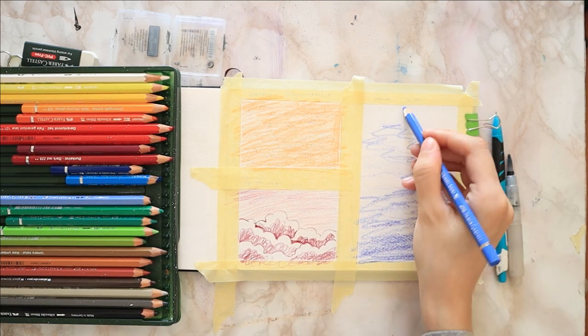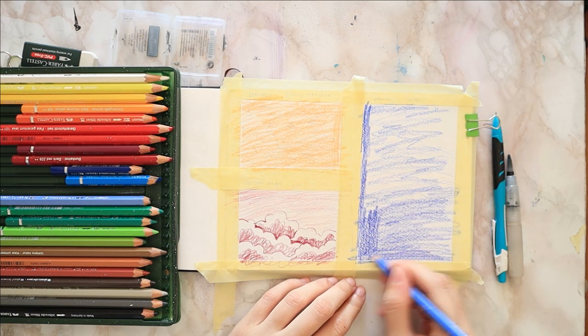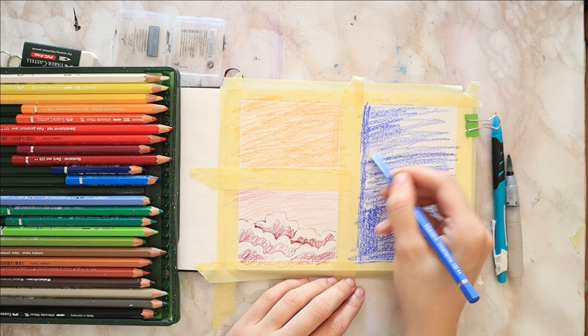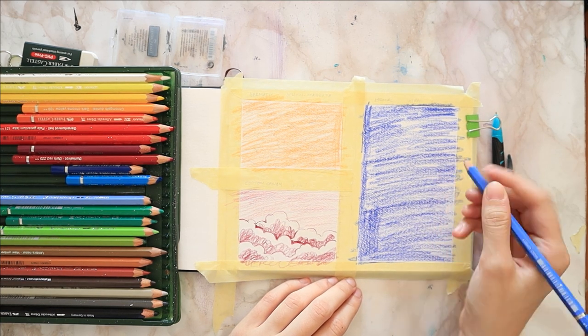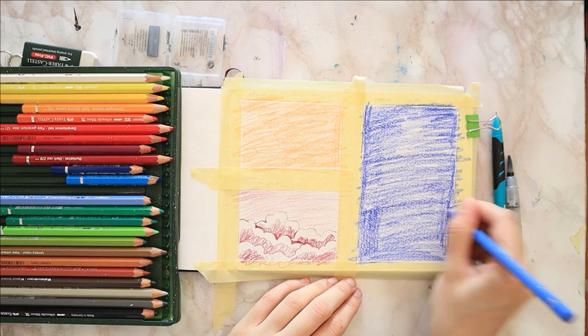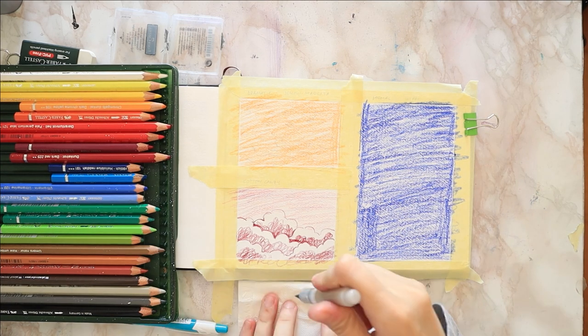For the blue one, I cover the entire section using ultramarine blue — a very rough layer, it does not have to be perfect. Just go left to right, right to left, it absolutely does not matter. By the way, disclaimer: this is just my favorite way to paint clouds. There are other techniques out there; these are just the ones I use most often.